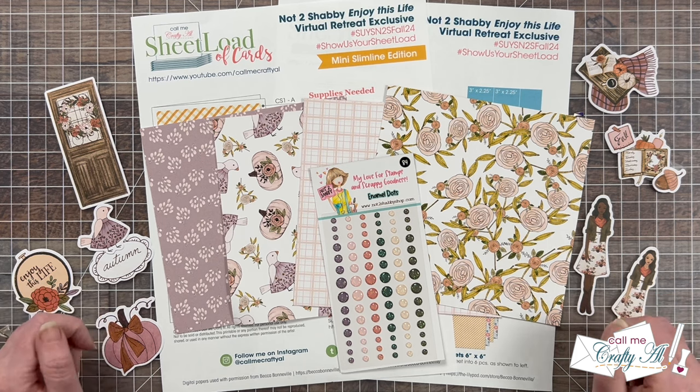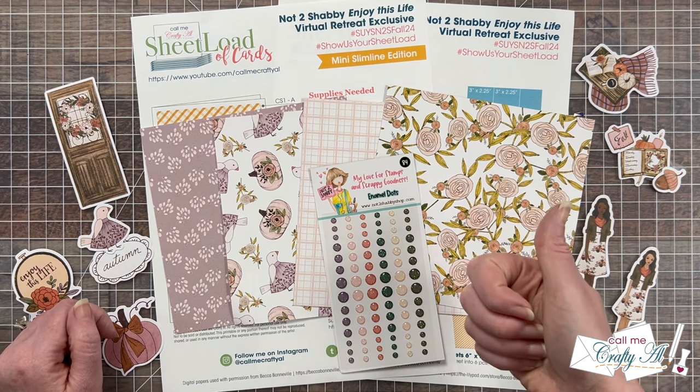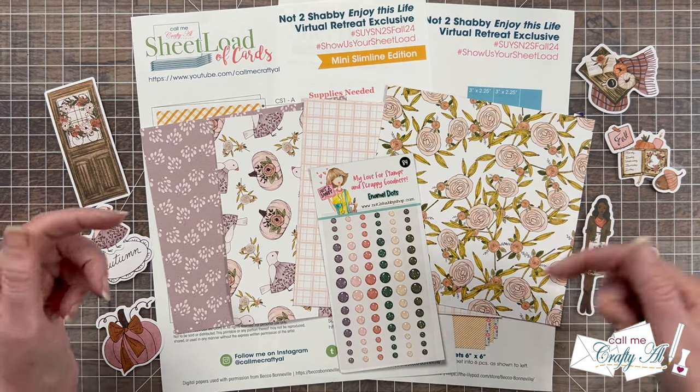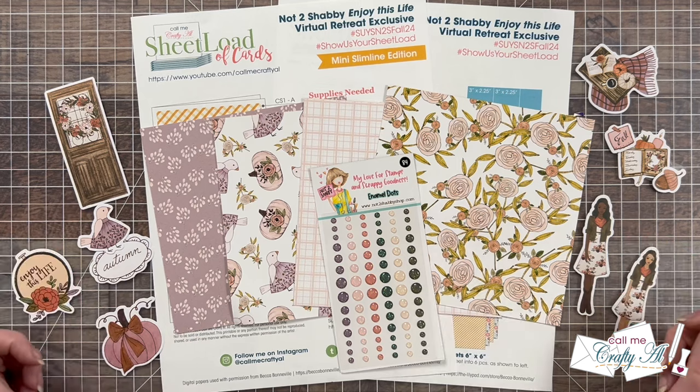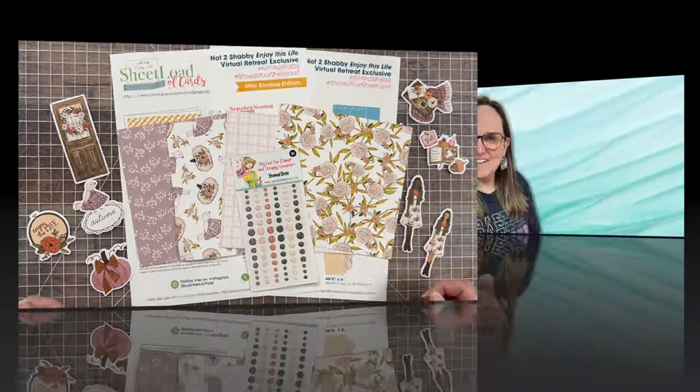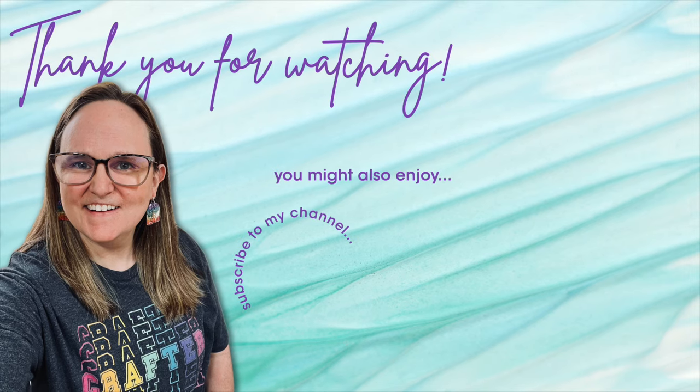I hope this little homework prep video was helpful and inspiring for next weekend's retreat. If it was, a thumbs up is always appreciated. If I left you with any questions, feel free to leave those in the comment section below and I'll get back to you as soon as I can. Until my next video, I hope you're all having a crafty day — bye bye! Thank you so much for watching all the way to the end. If you're interested in any of the products or tools I used today, I have some links in the description box below.